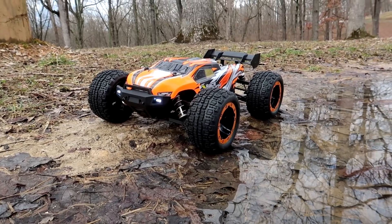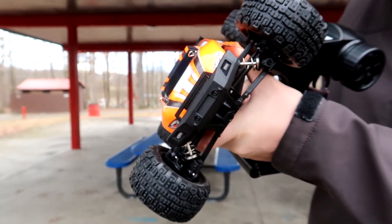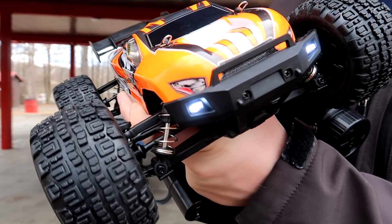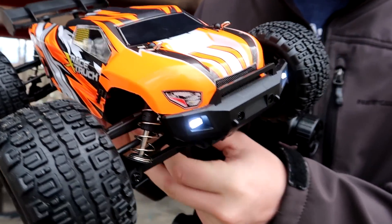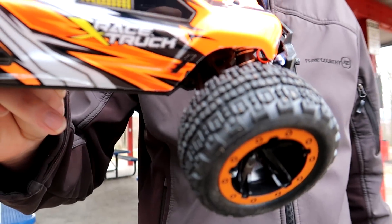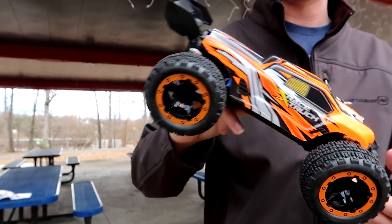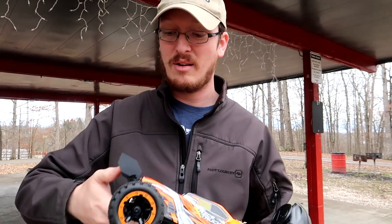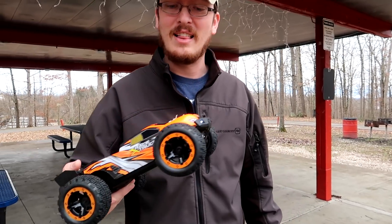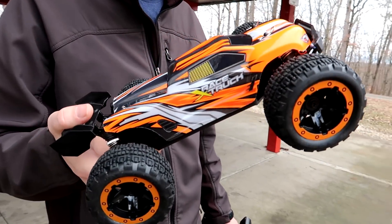It also comes with optional headlights and I've installed those. Let's kick them on, and then we're going to drive this and let you guys know if it's worth your hard-earned money. Look at those lights — I think they look good. It was a nice snug fit; they just plug right into the receiver ESC combo, and I did put a little hot glue back there just to help hold them in place.